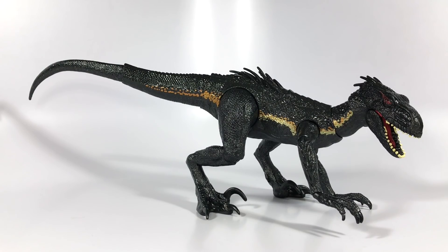So here is the Indoraptor out of the packaging. I've gotten a lot of requests to do this review so I thought now's a good time to do it. I've gotten all the major wave 2 stuff out of the way. Let's go ahead and focus on the Indoraptor. I've also gotten a lot of requests for the Mosasaurus — I promise that review is coming soon, but let's focus first on what's in front of us.